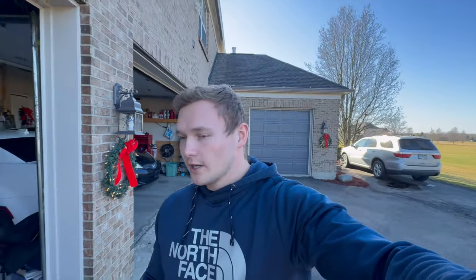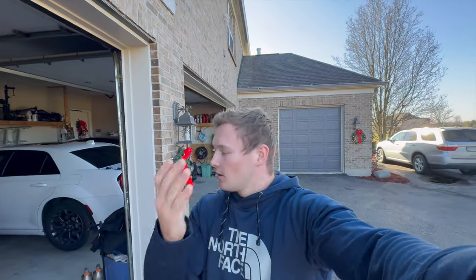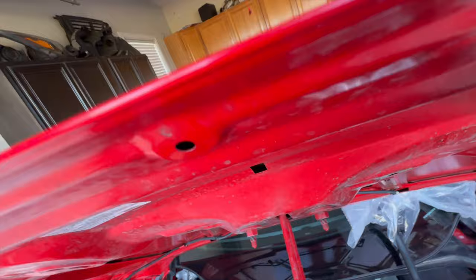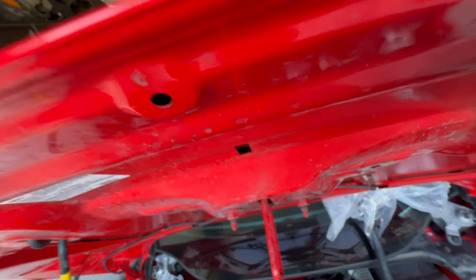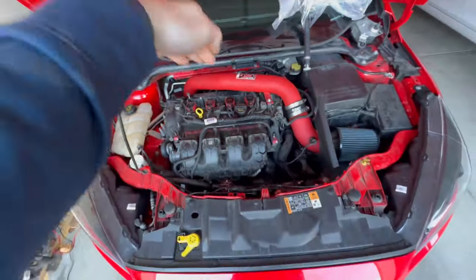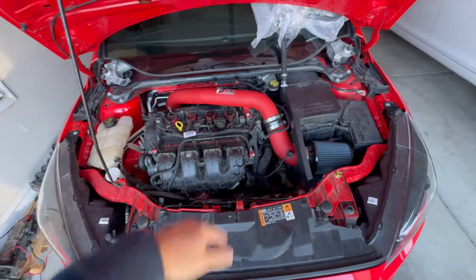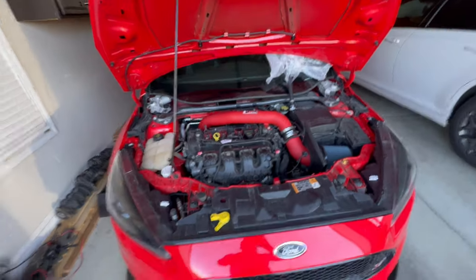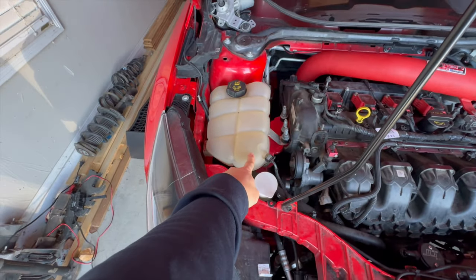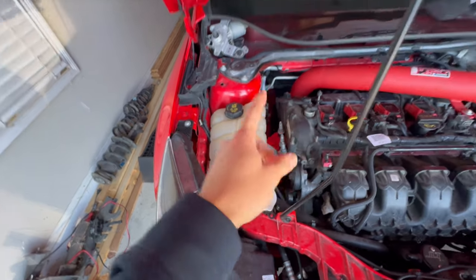I got the car up on ramps, got under it, and yeah it was like coming down off right here. The coolant was coming down the back of that firewall right there, falling down and then following the belly of the car. I was like okay, that's weird.